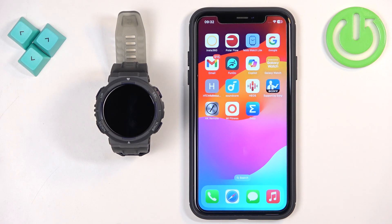Welcome! In front of me I have the Amazfit Active Edge and I'm going to show you how to enable phone notifications for this watch on the iPhone.